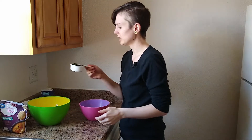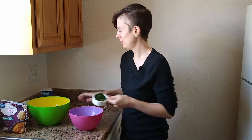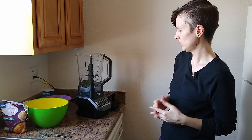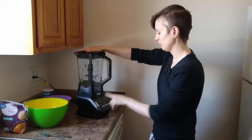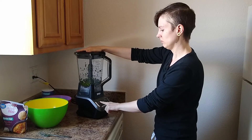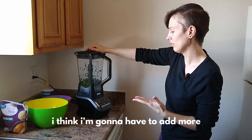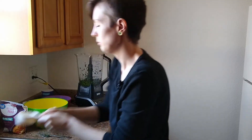So I guess we have to take our spinach and do something with it. I'm supposed to blend it in the blender to make it smooth. Does it need water or something? Probably. So we'll add a little bit more water in there. I don't know what I'm doing. Power. I think I have to add more because it's not going to have anything — more water in it.